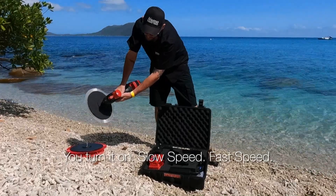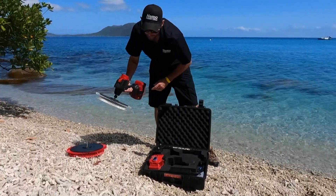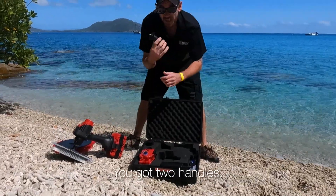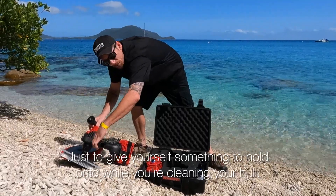Turn it on — slow speed, fast speed. Now in the pack with your hull cleaner, you've got two handles just to give yourself something to hold on to while you're cleaning your hull.